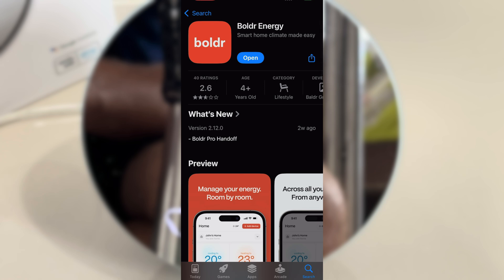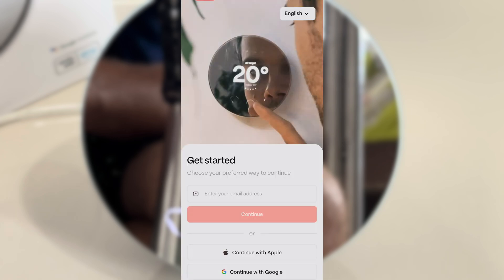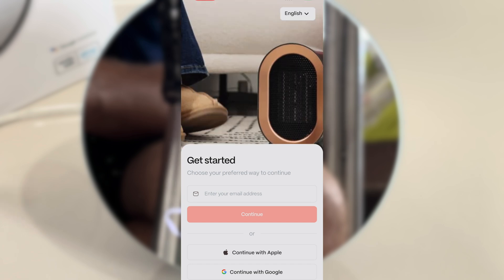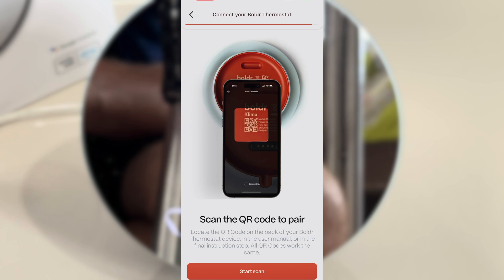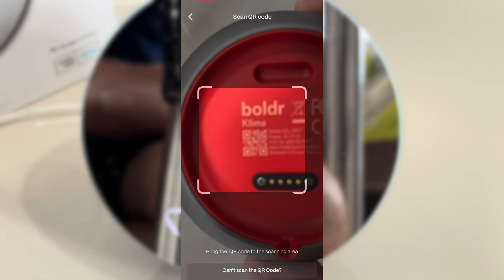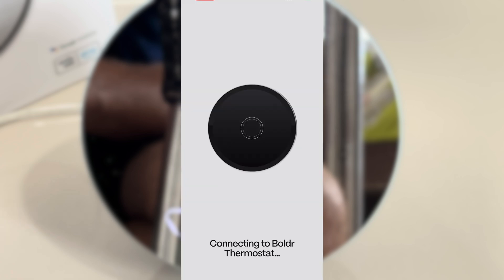Let's install the Boulder Energy app, which is available for Android and iPhone. You won't get around creating a Boulder account, but this is really easy using Apple or Google sign-in. Eventually we will get to the step to register our device — there's a QR code on the back of the device, but you'll also find a little sticker inside the instructions manual, and I suggest using that.